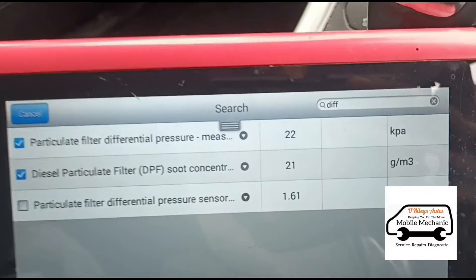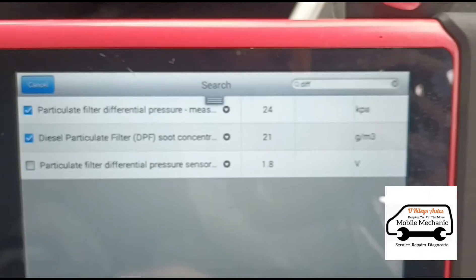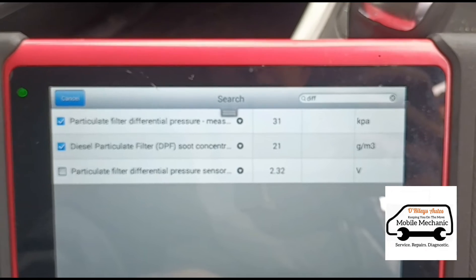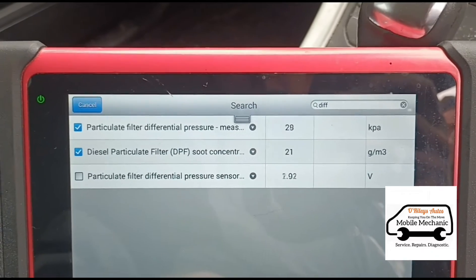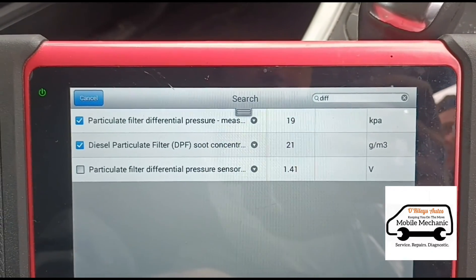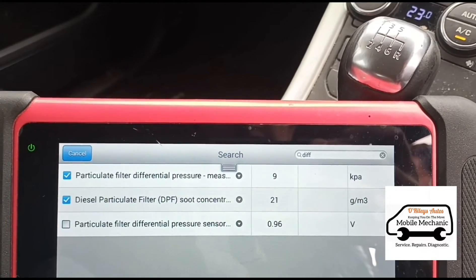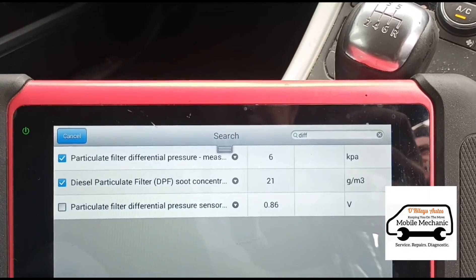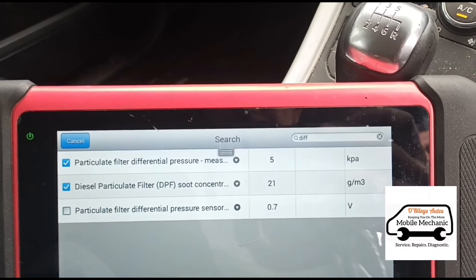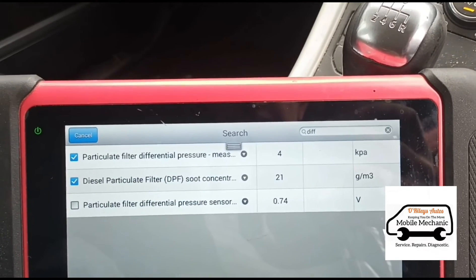So we're coming down. Just give it some revs up and down. Anything under 8 is okay — 8 will be 80 millibars, 7 is 70. We're down to 6, we're down to 5 — we're well within limits now. 4 is 40 millibars.